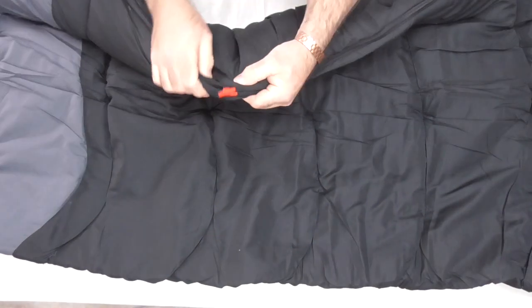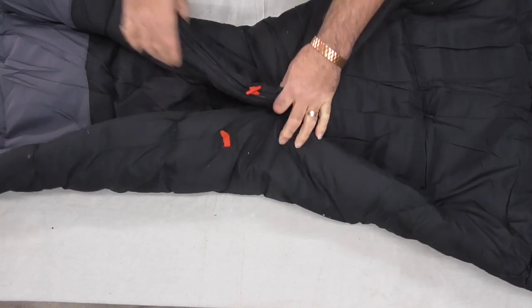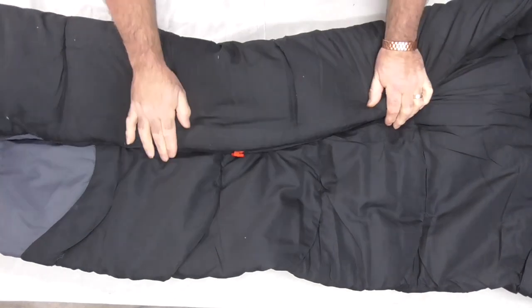It's also got these toggles and loops on it. You hook that on there and when you roll it up, it stops it opening up and makes it easier to put back in the bag.